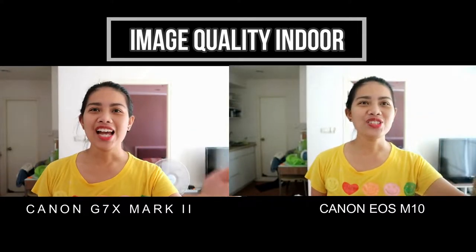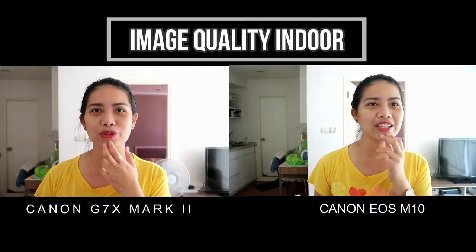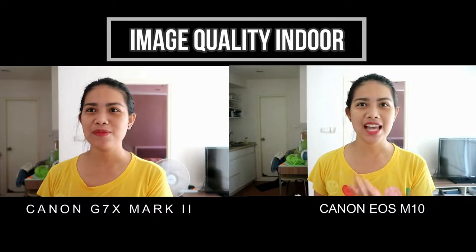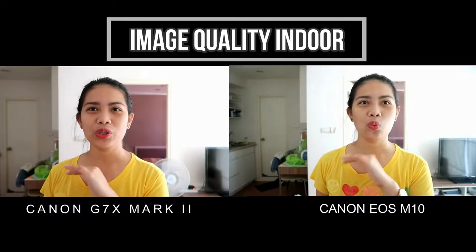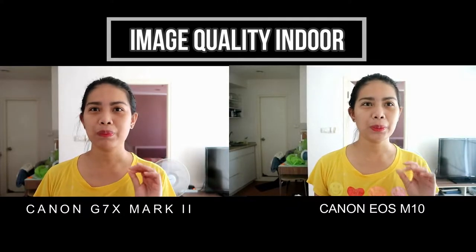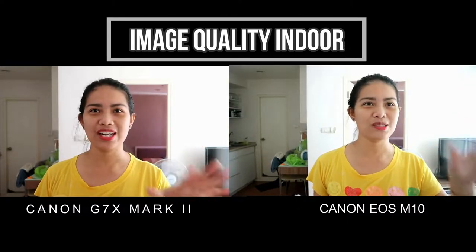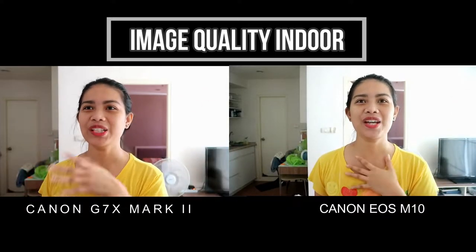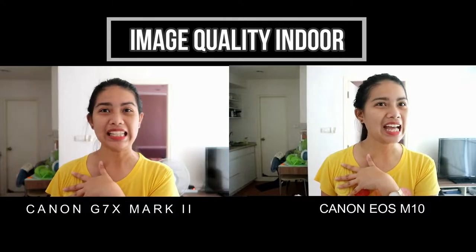For the Canon G7X, the color is so amazing — I can see the colors perfectly. While with the Canon EOS M10, it has colors but it's more on the white, washed off. The Canon G7X Mark II is a little bit purple or pink, but the vibrance is more appealing than the Canon EOS M10.